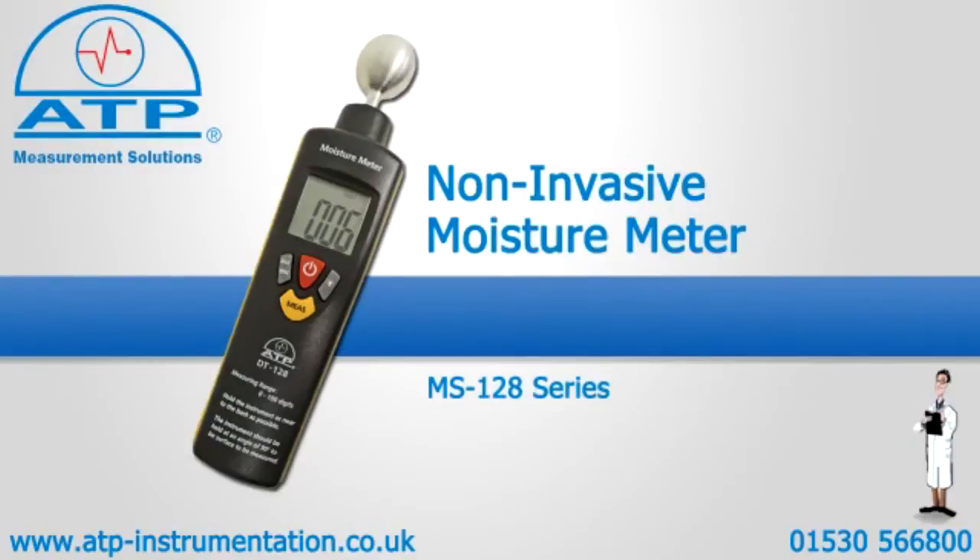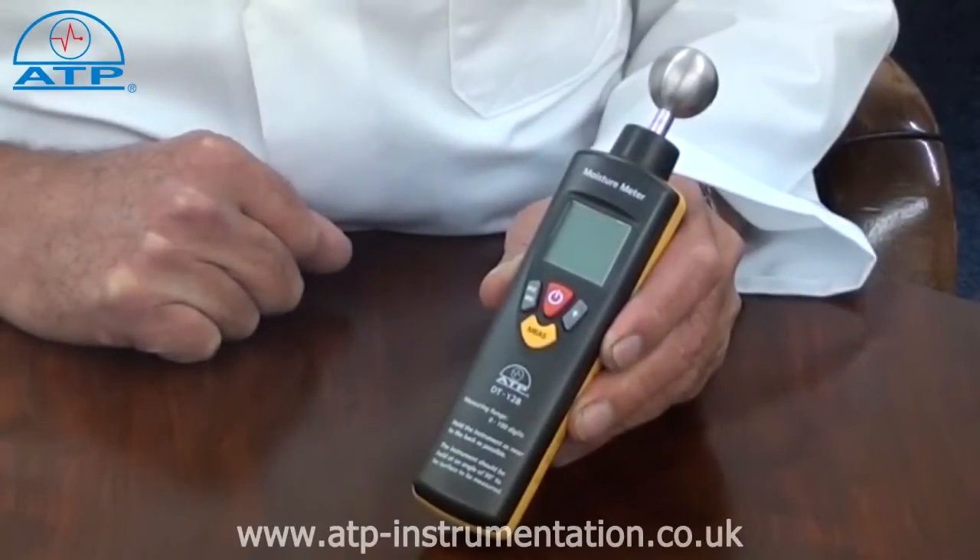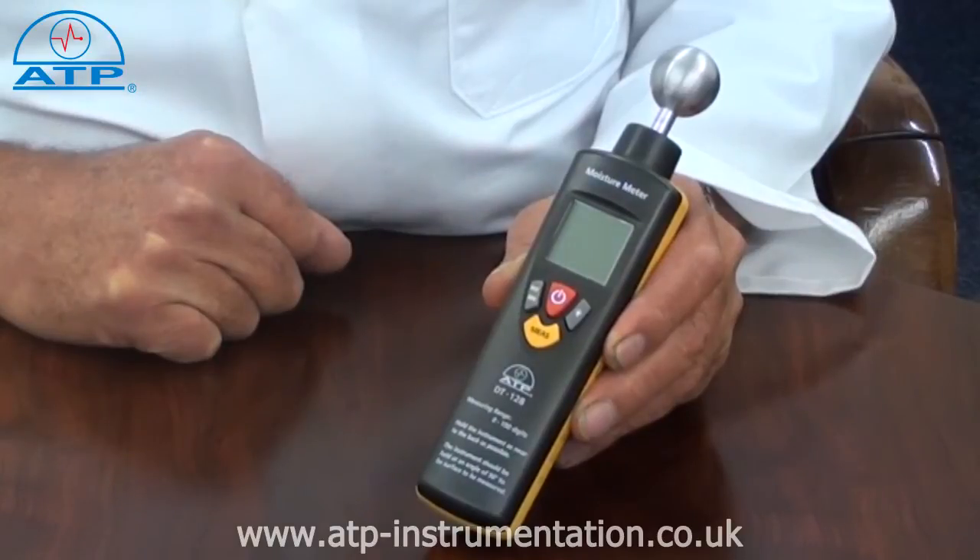An introduction to the non-invasive moisture meter. It is suitable for measuring moisture content in wood, gypsum, and cement based materials.